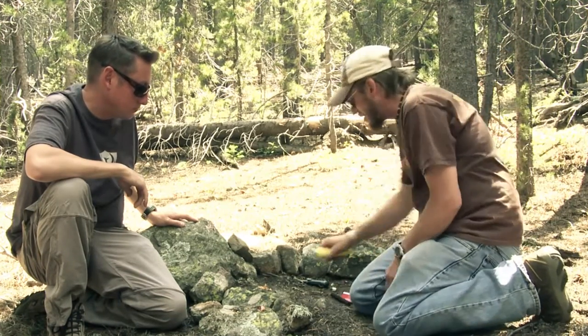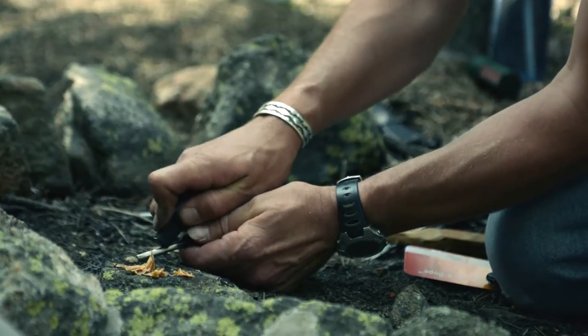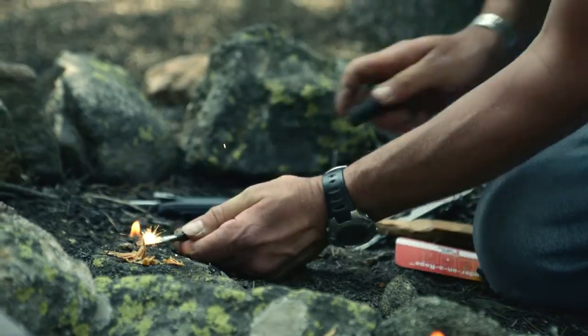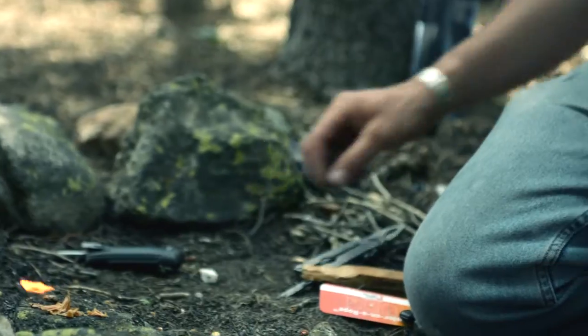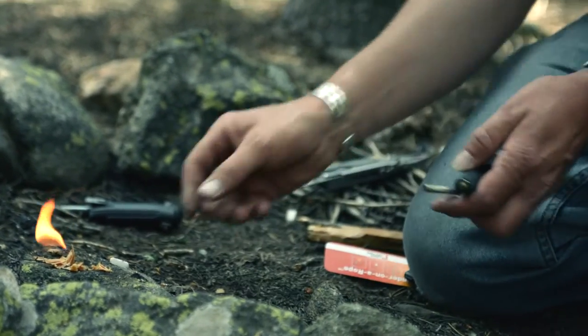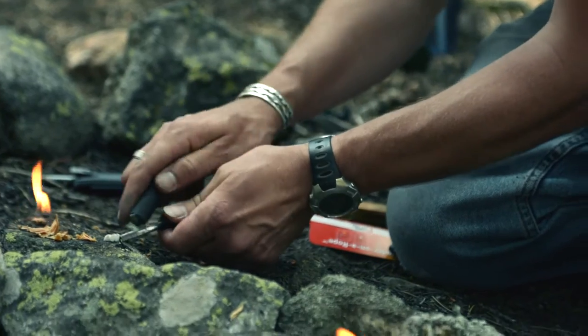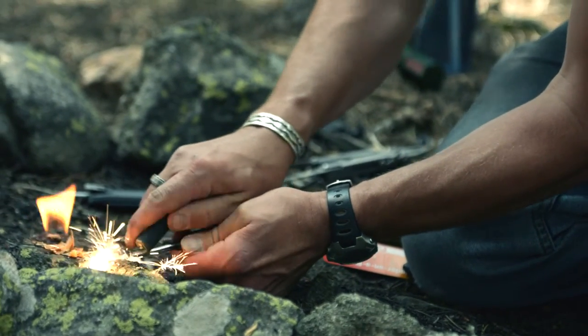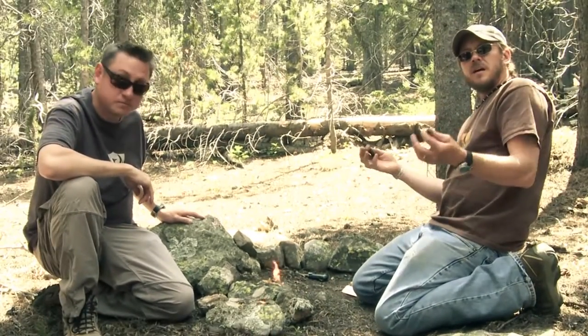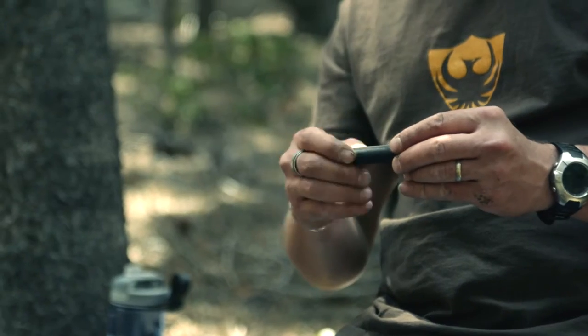Let's try the Aurora with the fire paste — that's lit. And we'll try a little tinder cube — that's lit. I think just with a little practice, each one of these is very useful. Ultimately it's going to come down to cost, size, and weight, and what you're after.